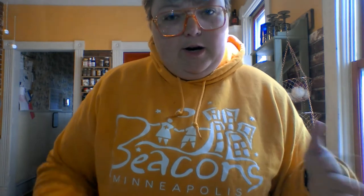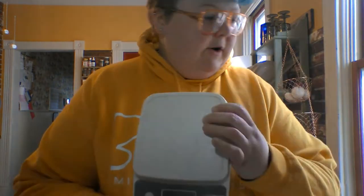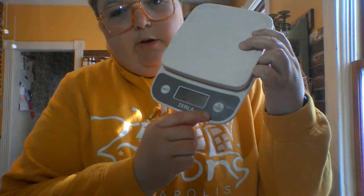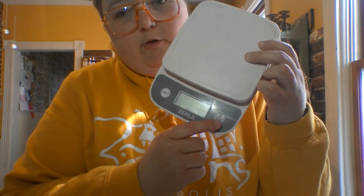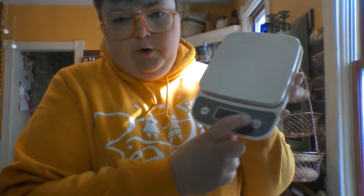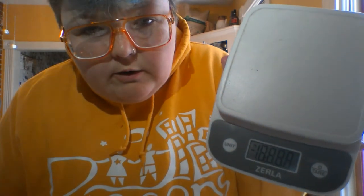So the first one we're going to do is flour, and I know it's kind of hard to see right now — I've got glare coming in from the window. I've messed around with the camera trying to find the best angle; this is the best angle unfortunately. But I have my scale down here on the counter, which I've talked about in the past and shown for a couple different recipes.